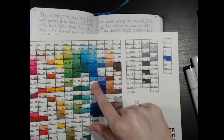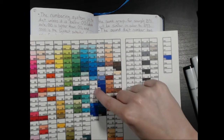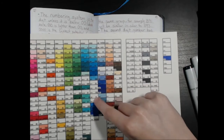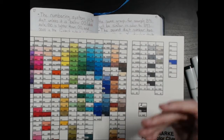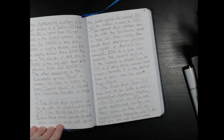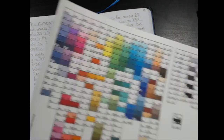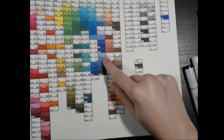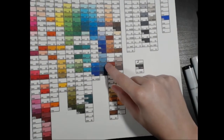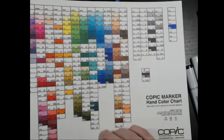When it goes to like B12, it starts to go into a different family. You can see they're different when the first digit changes. So B91 will be similar in color to B93, for instance — B91 is right here, B93 is right here. These are all similar colors — lighter and darker of the same color.